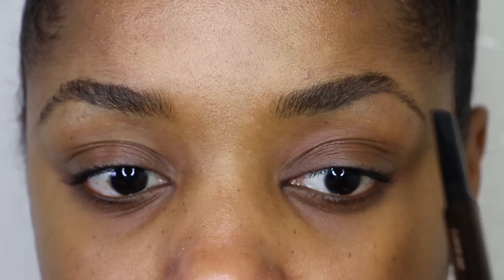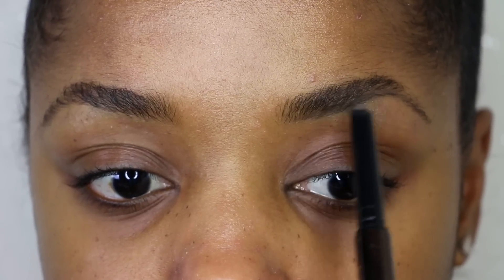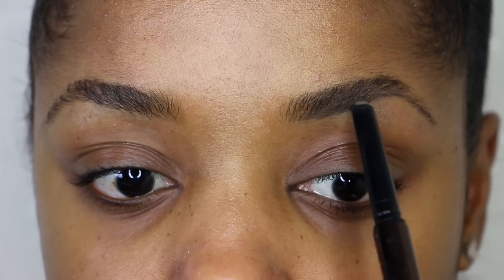I'm pretty much creating my own shape with it, adding a little amount of pressure at a time and gradually going a little bit harder. Once I have my bottom shape defined, I'm starting in the innermost part — not all the way to the inner corner, but a little further back — and I'm just dragging a straight line out so that the arc is not so high.